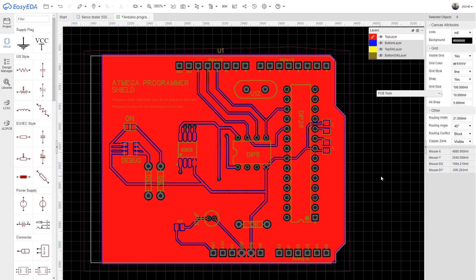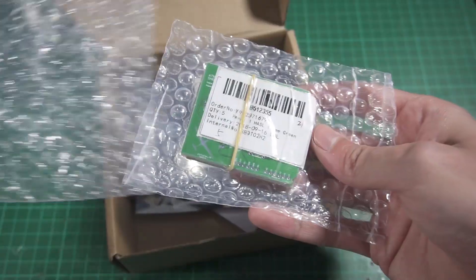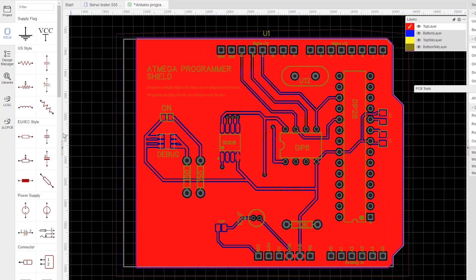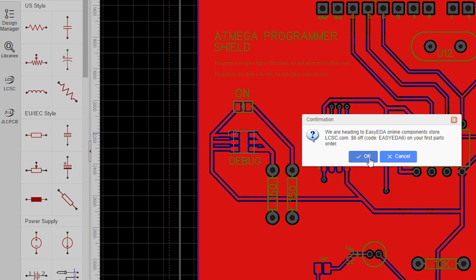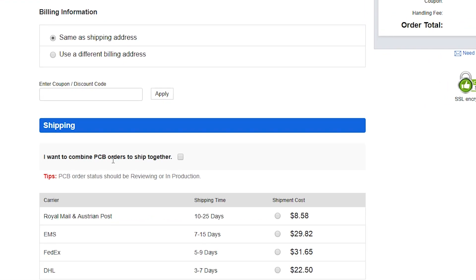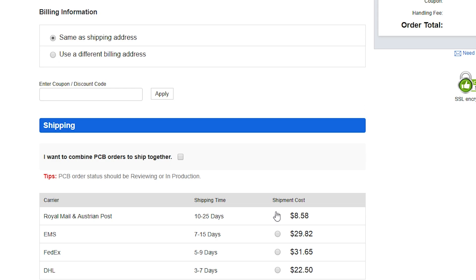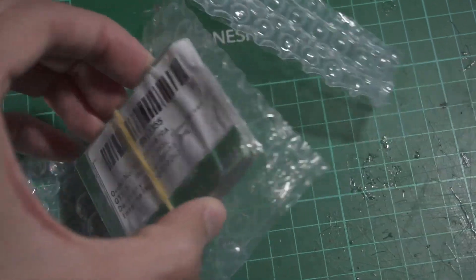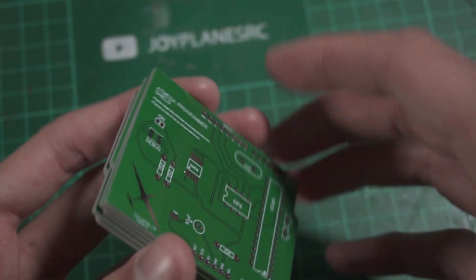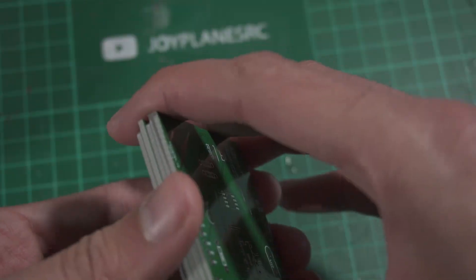Let's get back to the unboxing. I have my PCBs and also the electronic components needed to finish this project. The workflow is simple: finish and order your board in JLCPCB, then go to LCSC to select all the components you need. You can select the option to combine PCB orders to ship together, so you don't pay double shipping since it's the same company and everything arrives in one box.